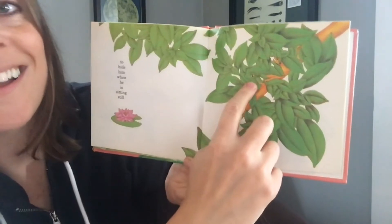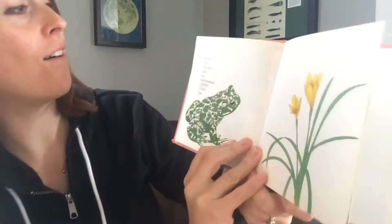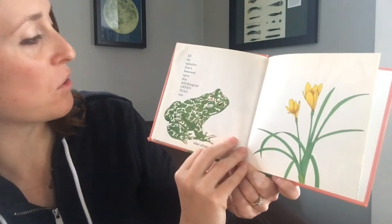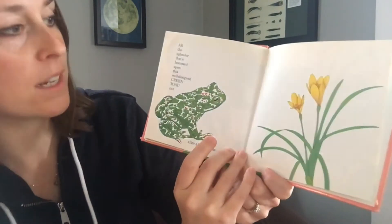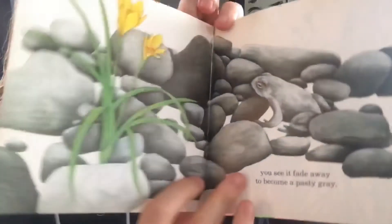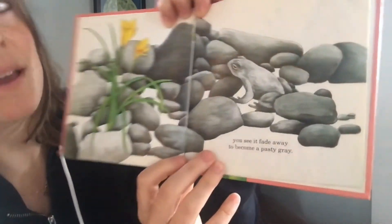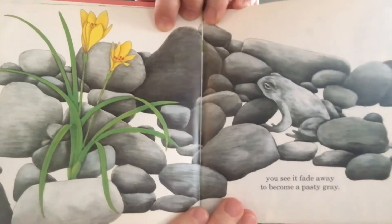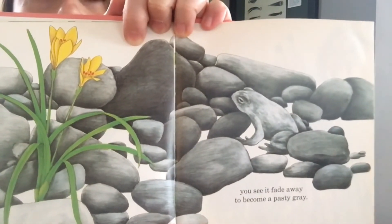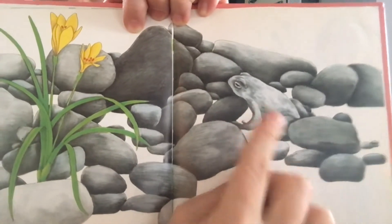All the splendor that's bestowed upon this well-designed green toad — you see it fade away to become a pasty gray. Can you guys see the frog? He's just turned from that beautiful design to this gray, just like a stone.